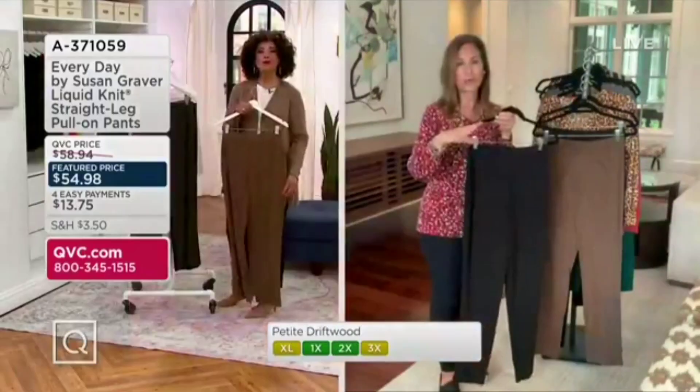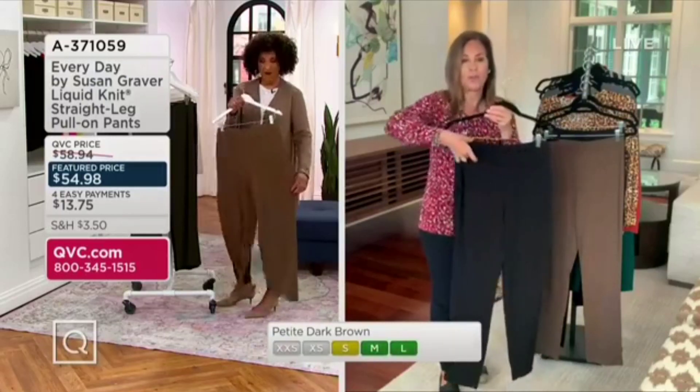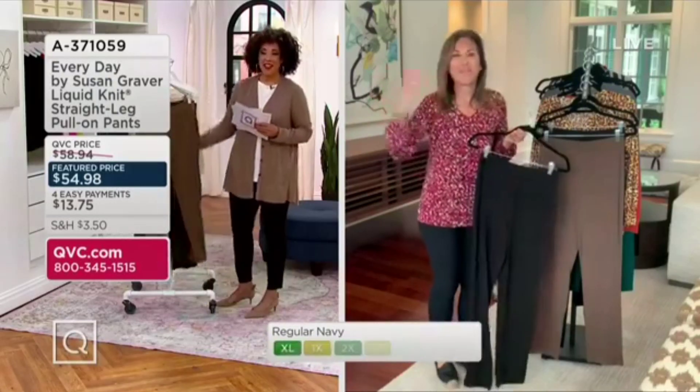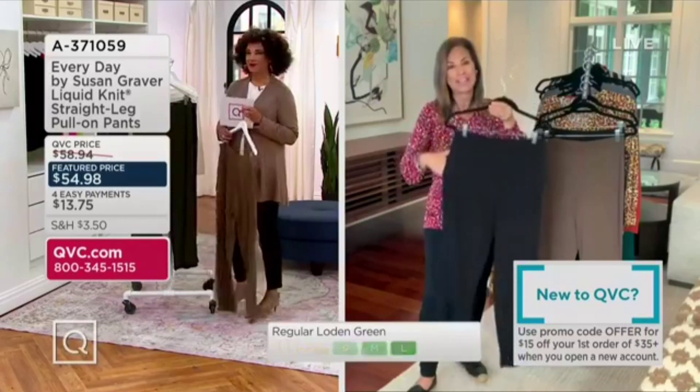That says a lot about staff for Leah right now, because it's a simple elastic pull-on, delivered to your home, and you put it on and you're going to love the way you look. You don't have to go to your power walk in the morning, but I don't wear my liquid knit to a black tie.